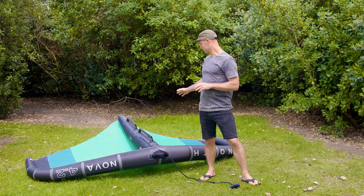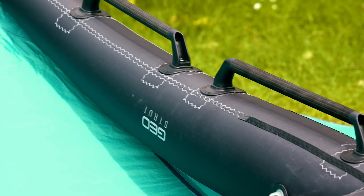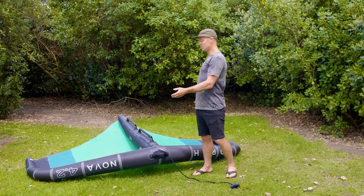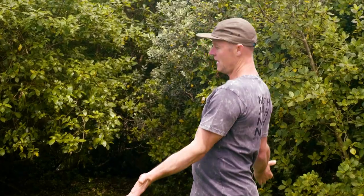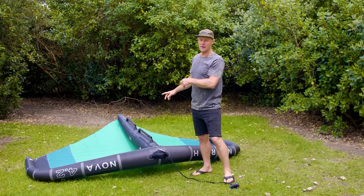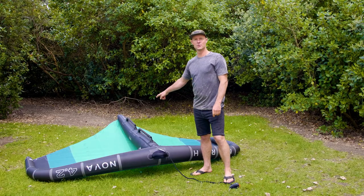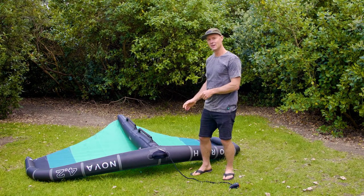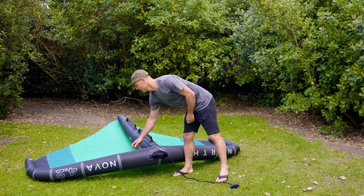There are a couple of different handle types on the market. If you have soft handles, traditionally you would deflate the wing, fold it together and roll it up, keeping the handles on the inside. But now that we have rigid handles — which I'm demonstrating with this one — we actually do it the opposite way, and I'm going to run you through how we do it.